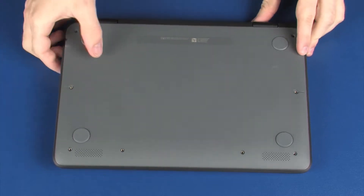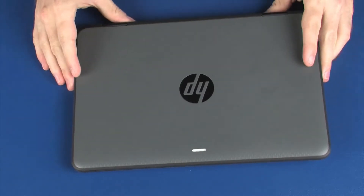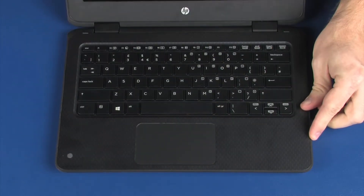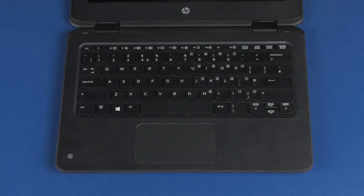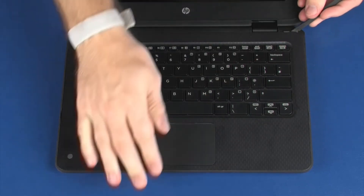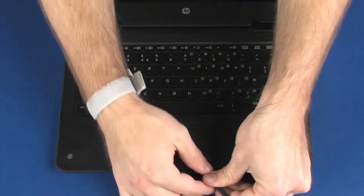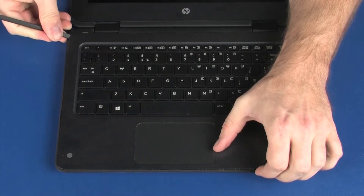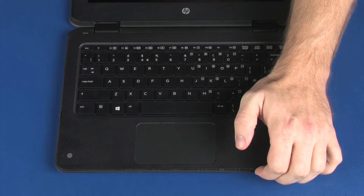Turn the notebook over and open the display. Using a non-metallic, flat-bladed tool, carefully separate the edges of the top cover from the base enclosure and lift the top cover until you have access to the keyboard and touchpad board ZIF connectors on the system board.